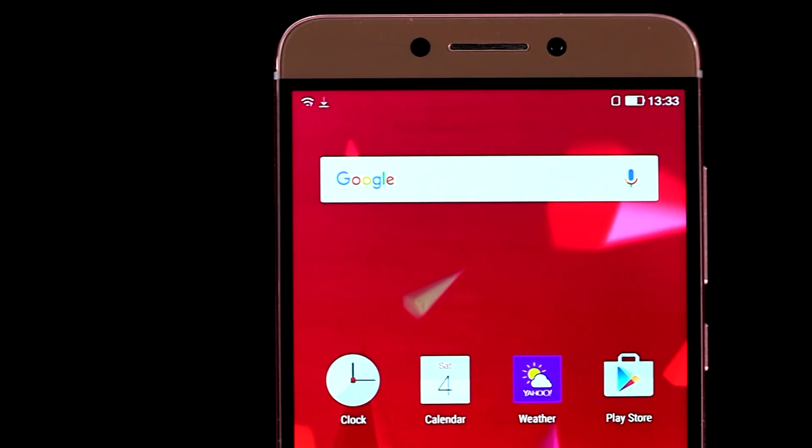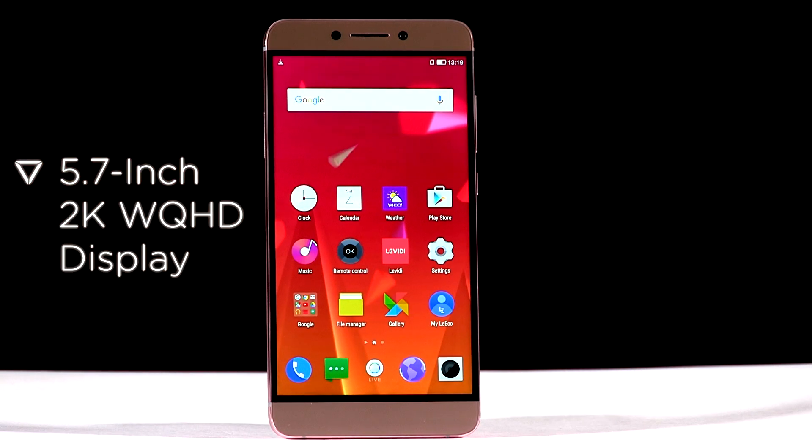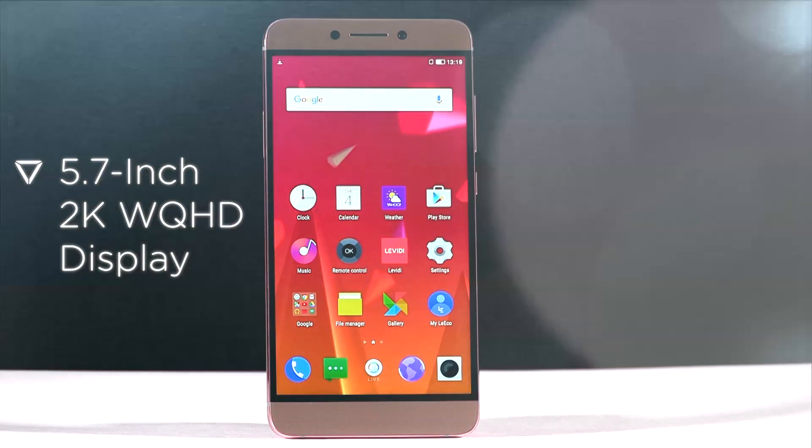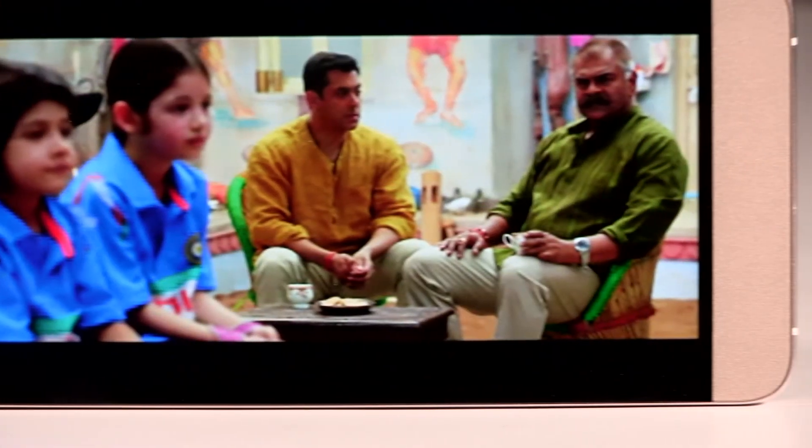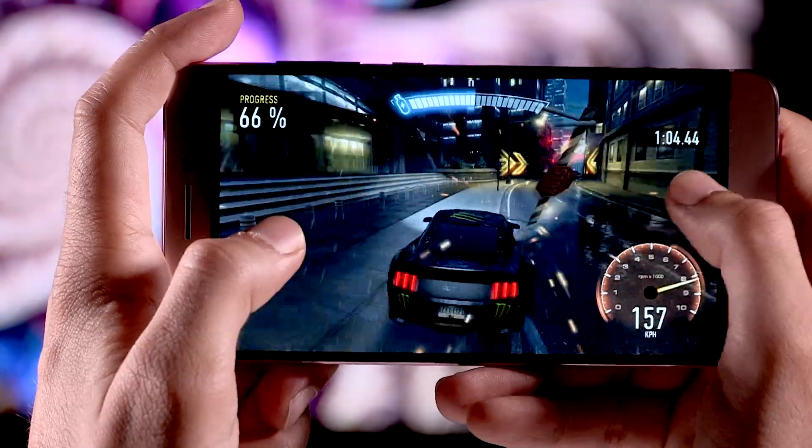Moving on to specifications, the smartphone has a bright and vibrant 5.7-inch display with a 2K WQHD resolution, making it ideal for all your movies and heavy action games.